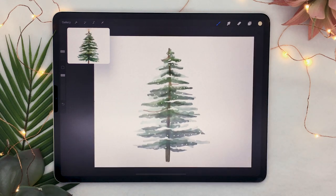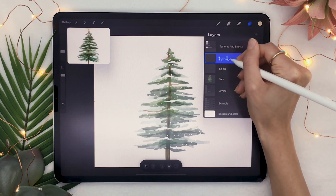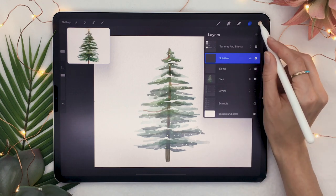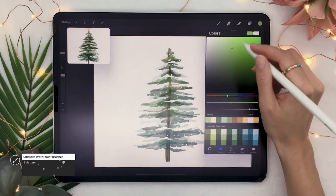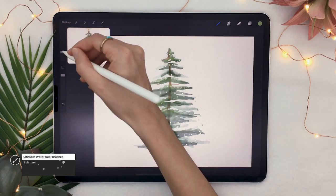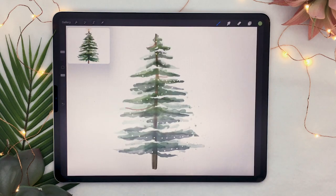For a final touch, create a new layer on top, rename it 'splatters,' and set the layer to Linear Burn. Using a splatter brush in a green color, add splatters around your piece. This ties everything together, makes it feel fuller and more complete, and gives a cool watercolor finishing touch.